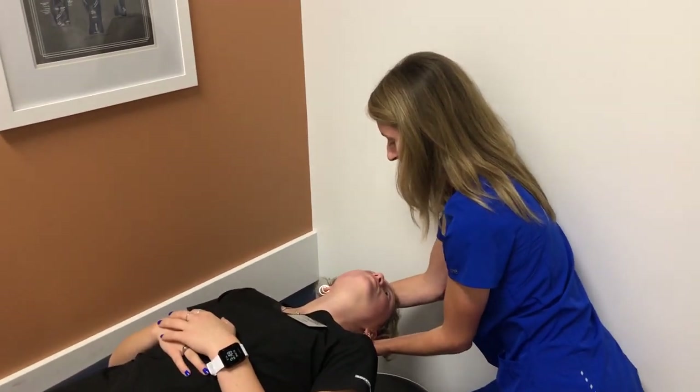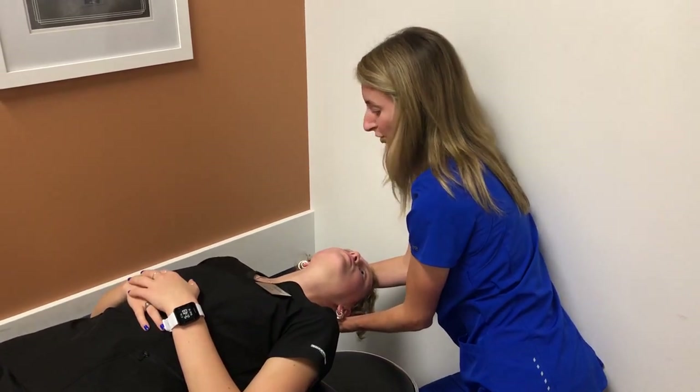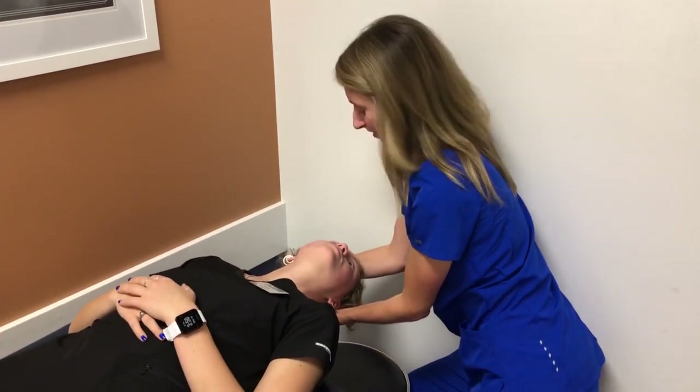Now is where I'd be looking at your eyes, to see if they're making any jumpy movements. This might be where you get dizzy, but that's okay. If we see some of that dizziness, we're going to go right into a treatment maneuver.